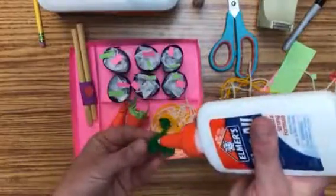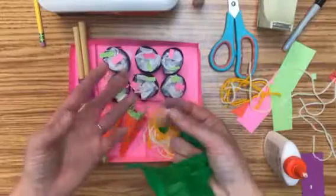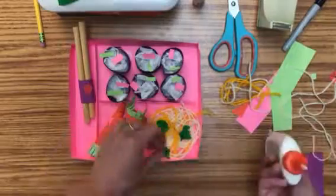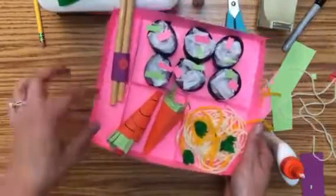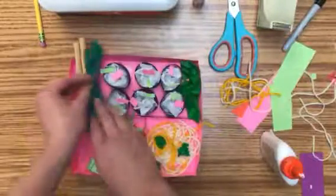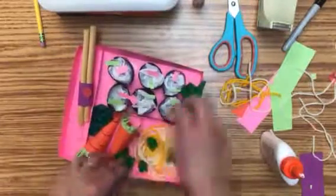If you have other ideas that fit the bento box theme, try it out. I've had kids in the past try to make a fortune cookie — I've read that fortune cookies were American-made, but whenever you go to a Chinese or Japanese restaurant they seem to have them. That could be something to try if you have extra space. You can also add something next to your chopsticks, or some greens next to your sushi to fill up your box. The fuller it looks, the nicer and more complete it looks. Have fun with this, and think outside the box!